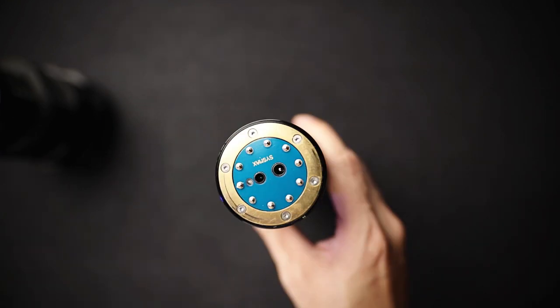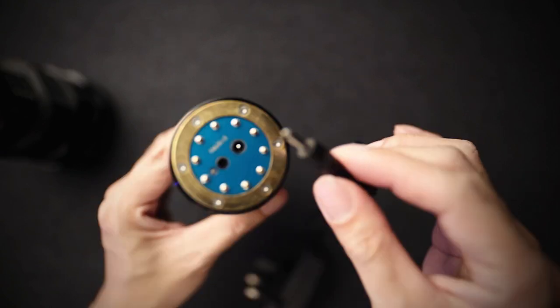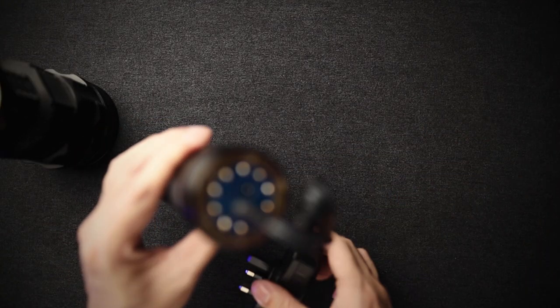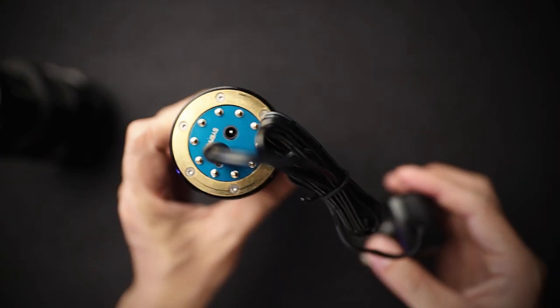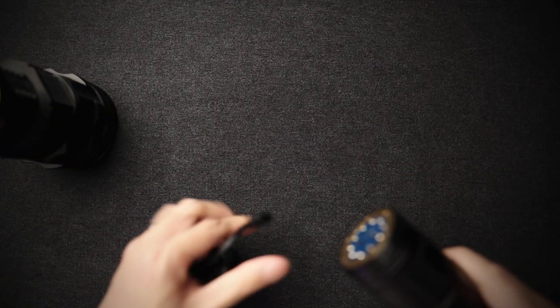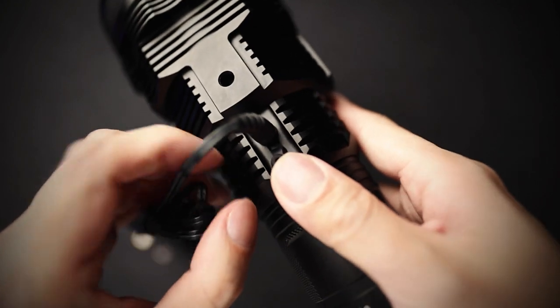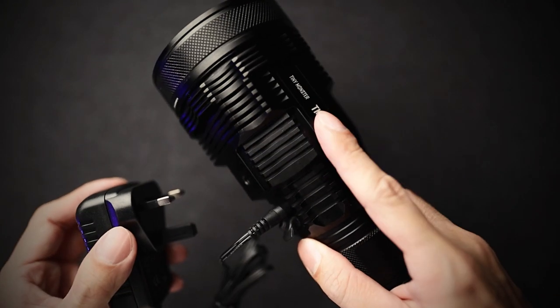This is the fast charging port. The light comes with this charger and wall outlet. If you want to charge it fast, you just take out the battery, plug it in here into the wall, and you're good to go. It takes about eight hours from zero to full to fully charge this. If you don't want to remove the battery, you can also plug it in via the head, but this will take much longer — about 15 hours. The head is a slow charge.